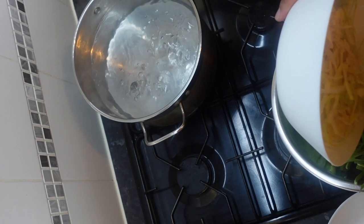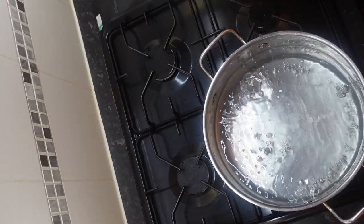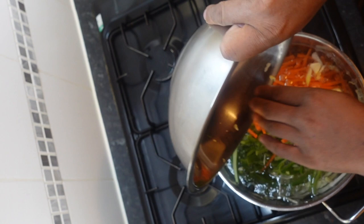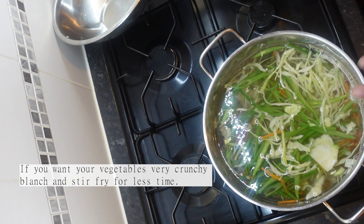We're going to want to salt the water a little bit and blanch it for two minutes. If you like your vegetables crunchy, I'd recommend you blanch for about a minute and a half, then stir fry after for literally one to two minutes. I've got the timer on so we're just going to let that go.